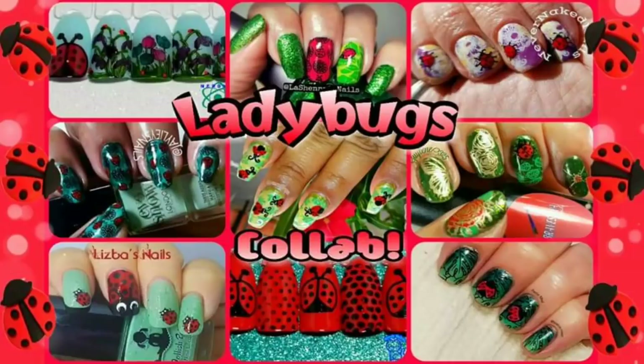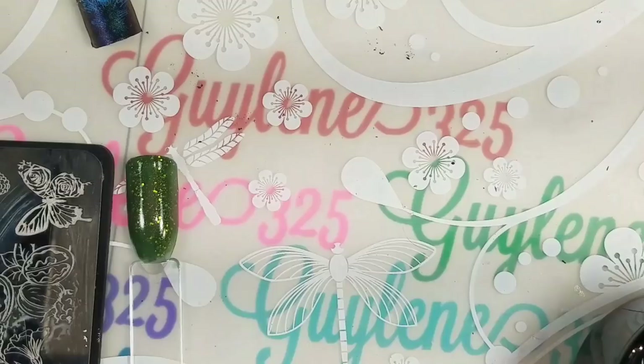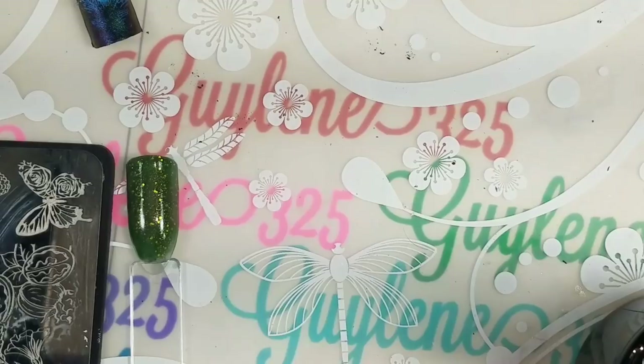I know it's a long video but there's puppies and deer at the end. Hey guys, welcome to my channel. Today is YouTube nail stamping art collab day and the theme is ladybugs. May Nail Design is hosting and there's one crawling on my desk as I'm trying to paint my nails.